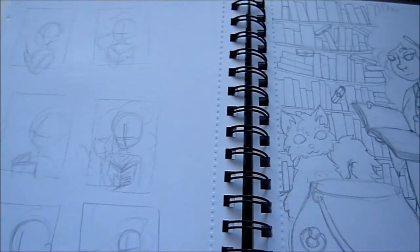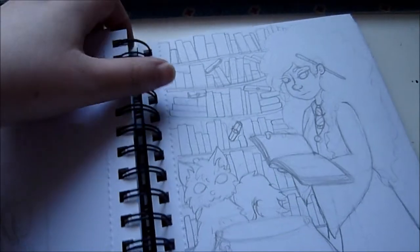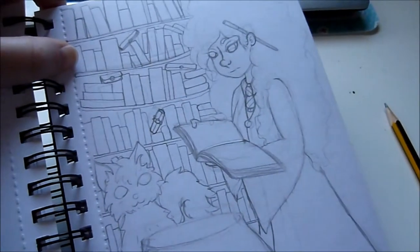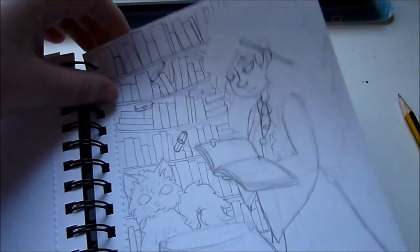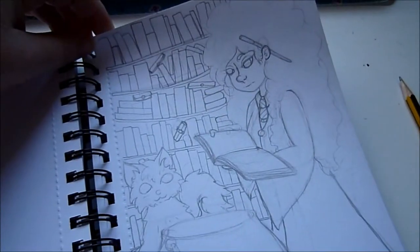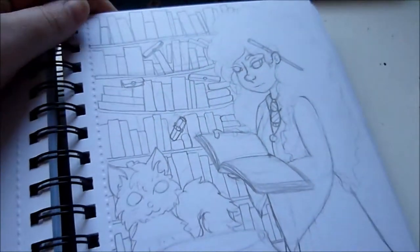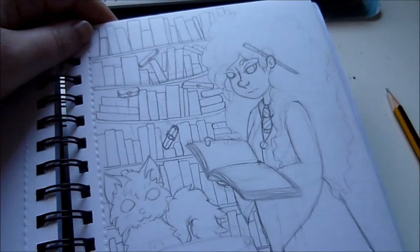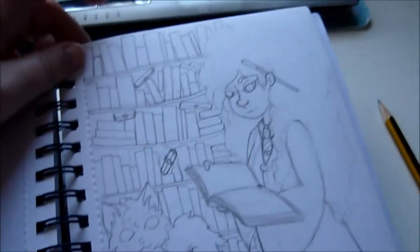My next job for today is to work more on this Hermione Granger piece. It's been a couple of days since I've worked on it and I really want to get back into it. I'm hoping to make this into a print. I'm really trying to do more detailed pieces and I think this is a good start for detail.